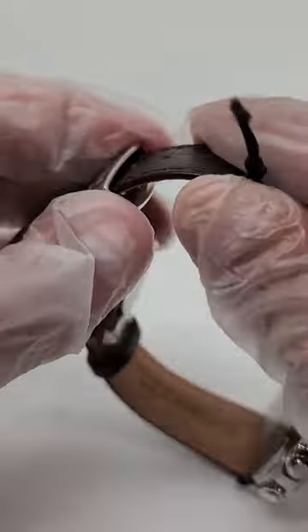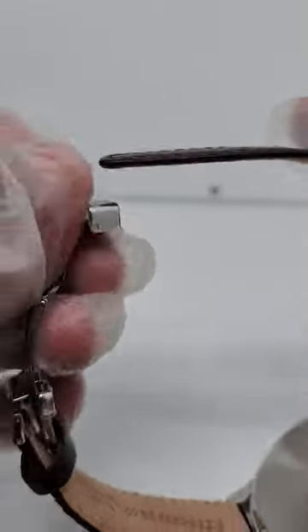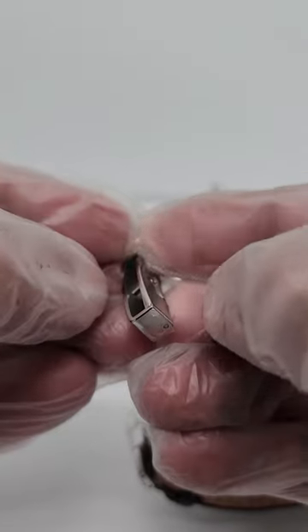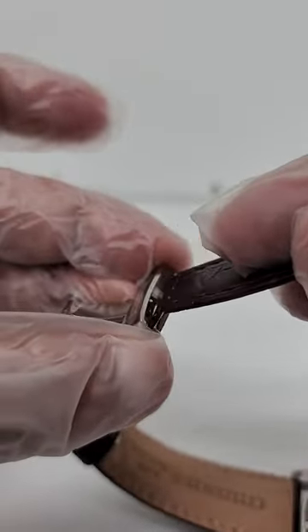Like this, and then it'll come loose. Now if your watch came where the belt wasn't in there, then you need to pull these two pieces apart like that — only then will the band go inside.